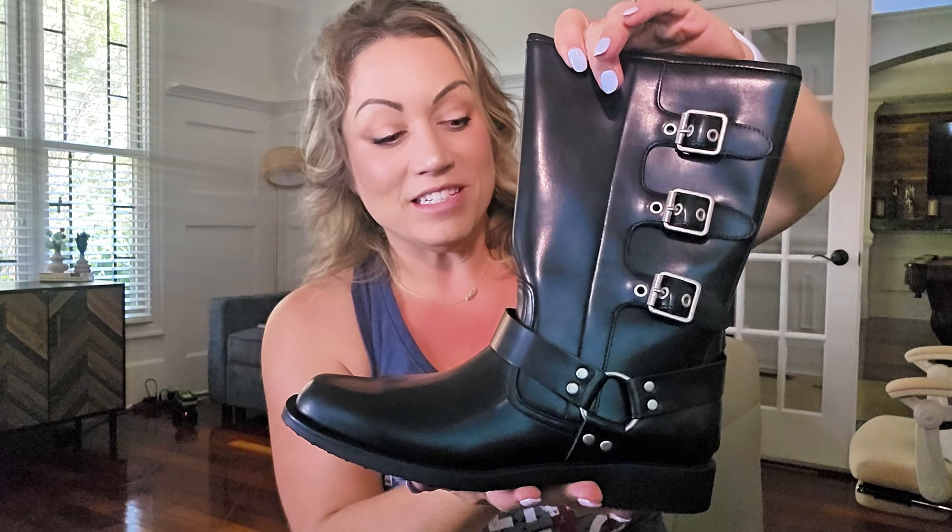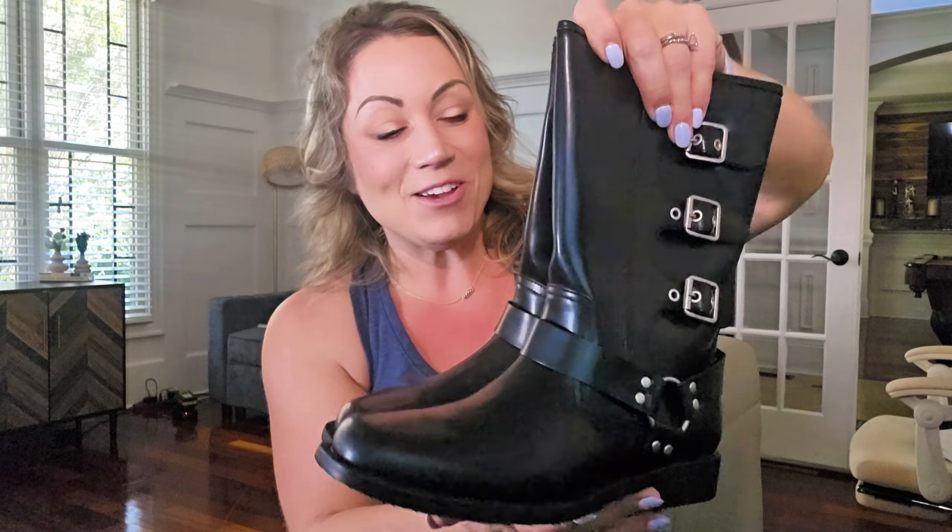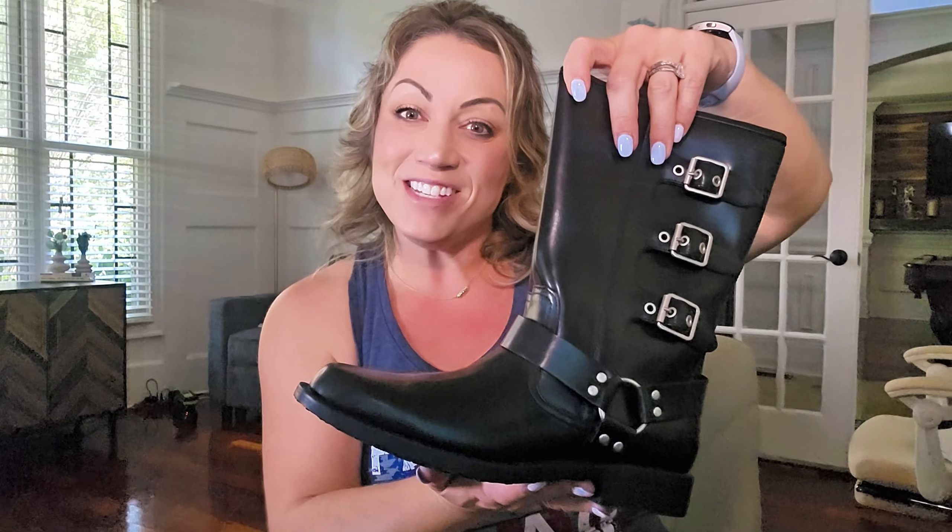Really cute. And I need to go look to see if they make these in my size. Thank you guys so much for watching, and I hope that you found this helpful.